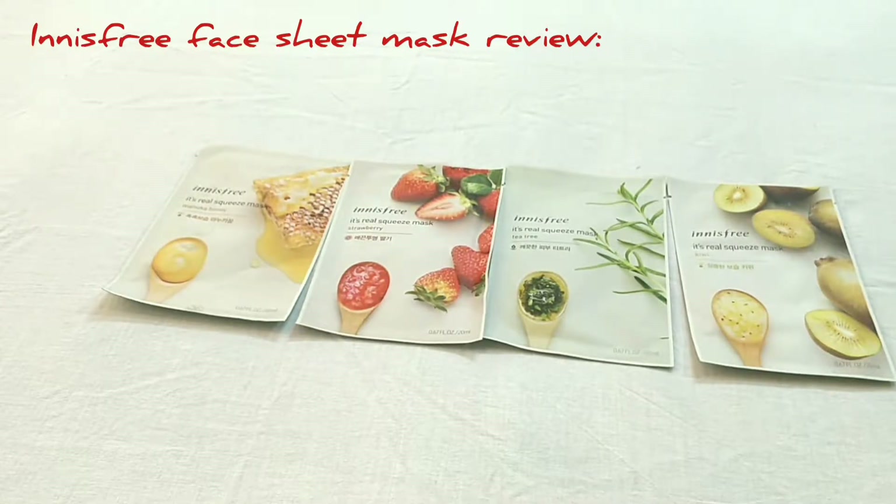Now, what is a sheet mask? A sheet mask is a sheet which is basically soaked in serum. Some sheet masks are for detoxifying the skin, some are for retaining moisture, and some are for radiance and glow. These sheet masks are allowed to sit on your skin for 10 to 15 minutes and they really penetrate the skin, which is why I personally think sheet masks give much better results than normal face packs or face masks.